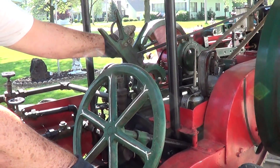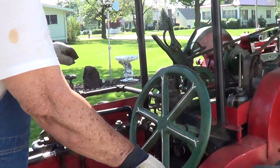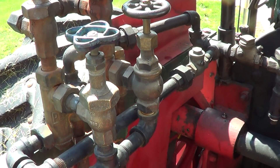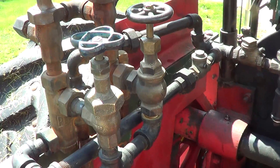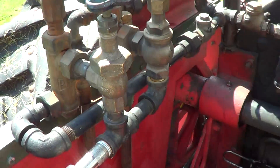Let me get this thing put on the tripod here and take her around. The injectors are over here — they draw the steam from the boiler to inject water out of the reserve tanks into the boiler.